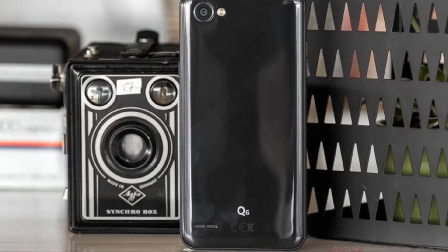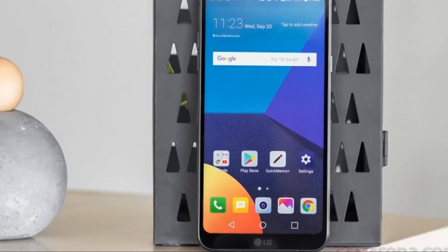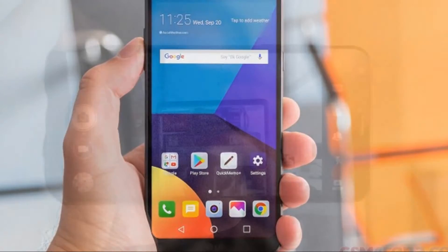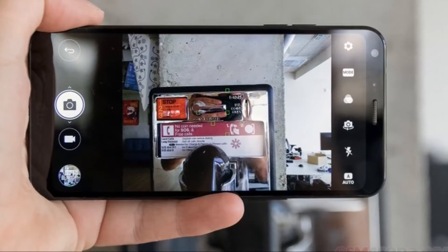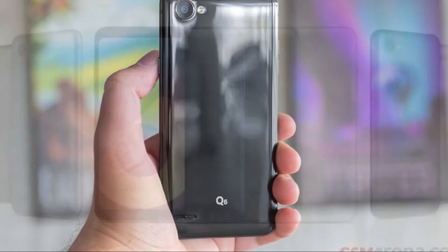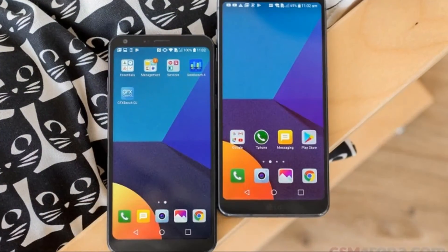The Q6 managed to score a good mark in our standardized loudspeaker test, putting it on par with the G6 interestingly. That said, the output sounds quite metallic when you go all the way up to maximum volume, and you shouldn't expect any significant level of bass at any point. You also need to keep in mind that the speaker's position on the back of the phone is a pretty rare sight these days, and so if you put the handset on a flat surface, the sound will be muffled.